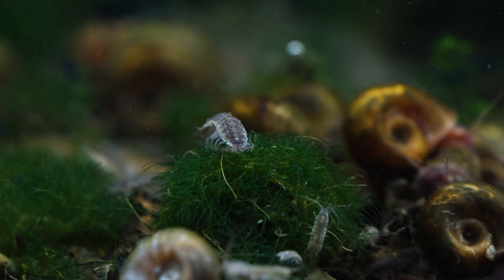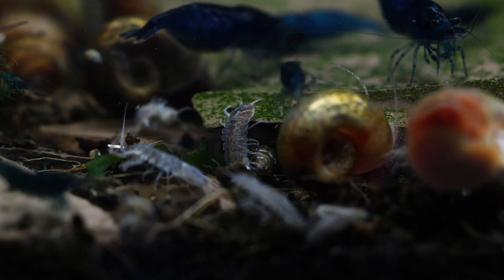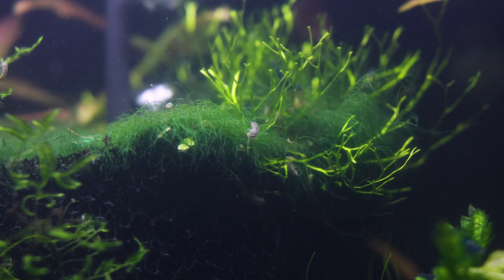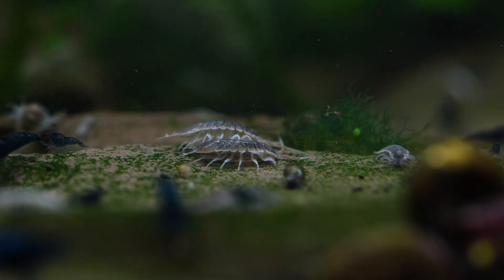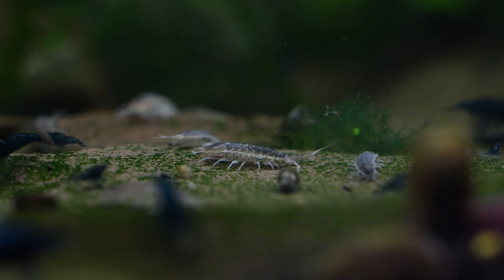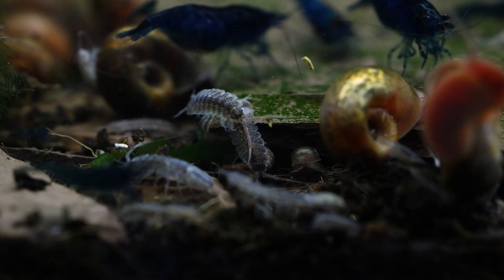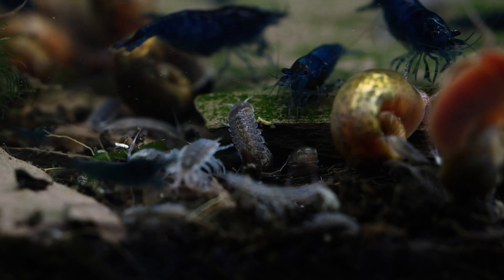I do find the adult males — the bigger males — have a tendency to just kind of spontaneously die. I think this might have to do with energy expenditure when mating, because they have to carry the female around, and mating shortens lifespans a lot. If you're keeping them in a pretty big colony, they might have the potential to mate with a bunch of females. That's my theory as to why the bigger males I'm finding dead without a clear explanation.